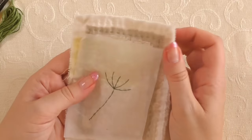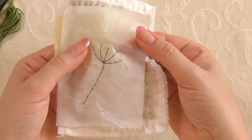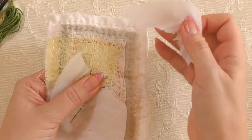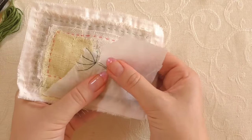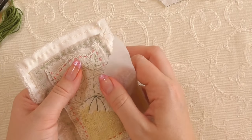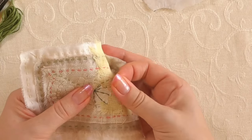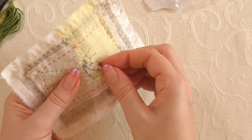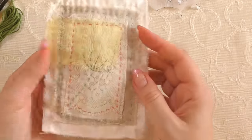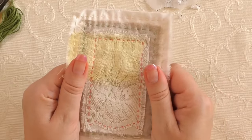Here comes the fun part - we're just going to rip this off. Nice and controlled: get right up to your stitching and pull sideways - don't pull up because the stitches will pull up with it. The stitching perforates the tissue so it comes off quite easily. You might need tweezers for the little awkward bits in between the stitches. And there we have all the design on the fabric - there's my stem and my little branches, all ready to start some stitching.